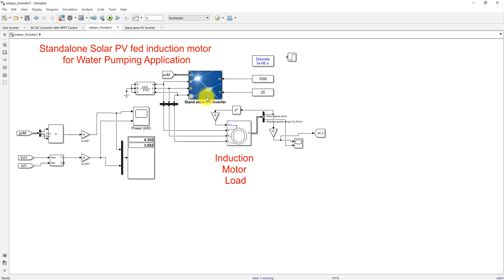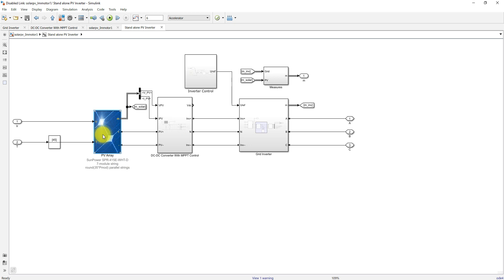Here we have the standard PV inverter. When we go inside, we have a solar PV array, a boost converter with MPPT control, and then a grid inverter with harmonic filters and a transformer. This inverter is going to be controlled by means of this inverter control.